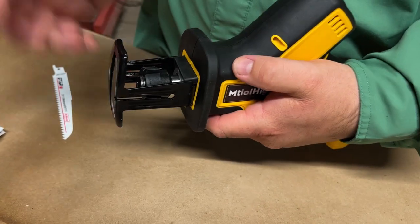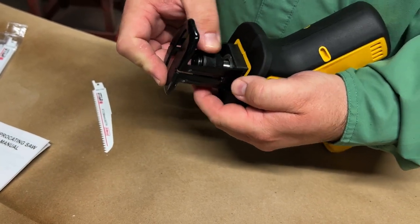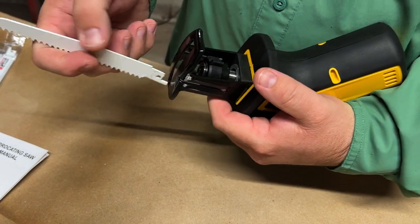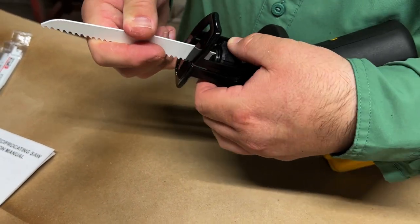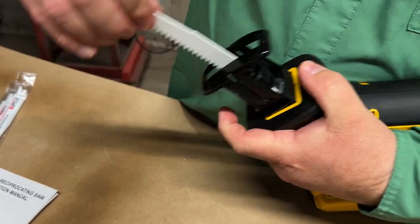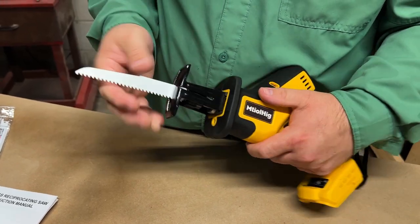This saw comes with a no-tool blade design. This piece kind of spins right here, so all you have to do is take your blade, put it in like this, spin this little piece, and your blade will go down in there. Whenever you let go of it, the blade is locked in. So it's that easy to install one of these blades.